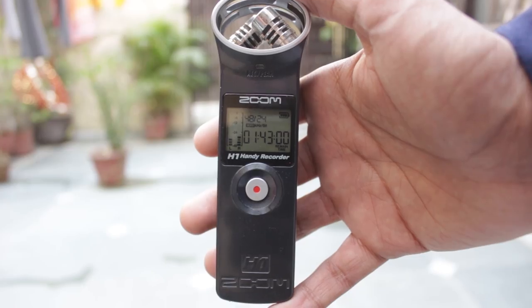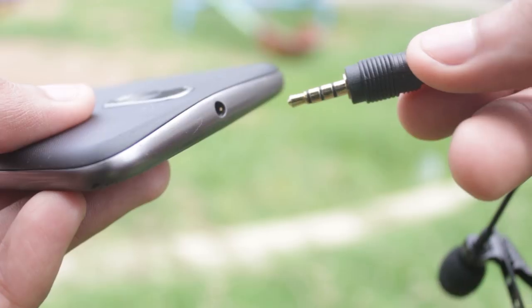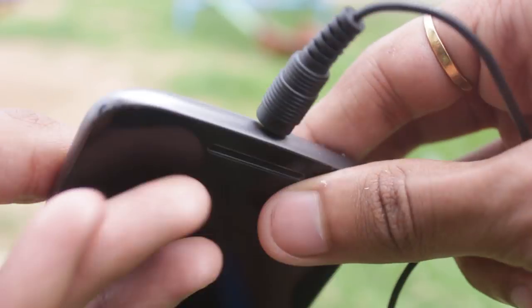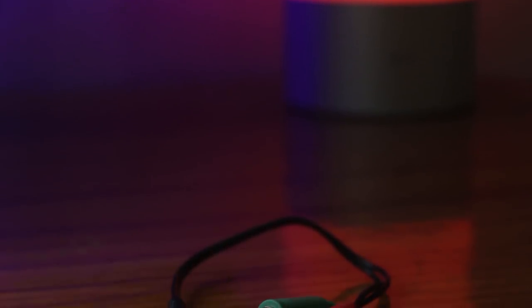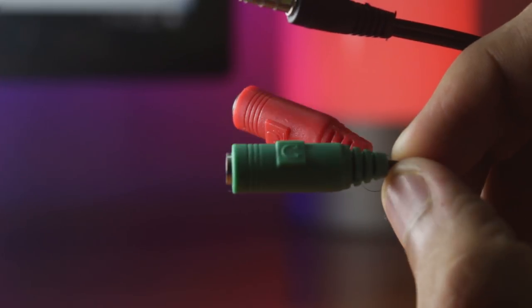We'll do an audio test in just a bit, but first let me tell you how these microphones work. The Zoom H1 is a separate microphone itself and it is not connected to the DSLR by any means, so you'll have to sync the audio from this mic and the camera in some editing software afterwards. This lavalier mic can plug directly into the DSLR or the mobile. The one I bought plugs directly into my mobile and you can see it is currently recording. The lavalier mic should work with most phones, but in case it doesn't, you can use a connector that divides the mobile port into a headphone jack and a microphone jack. In my experience, this one worked with all of the mobiles I tried it on.